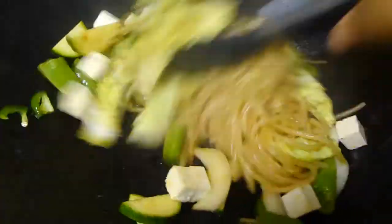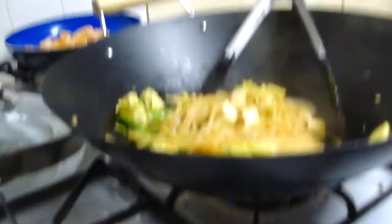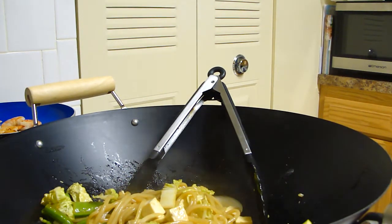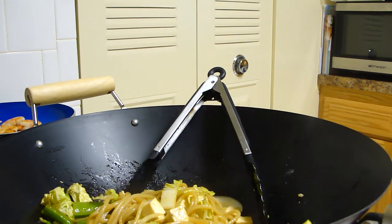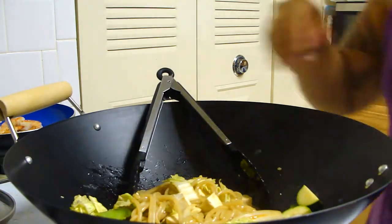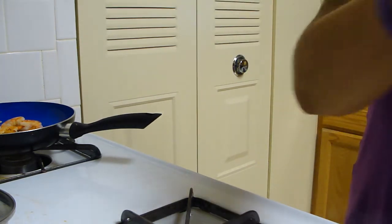I'm just going to mix all that together. Alright, so that's pretty much all it is. I'm going to pour this into a bowl for myself — this is about two servings, I would say.